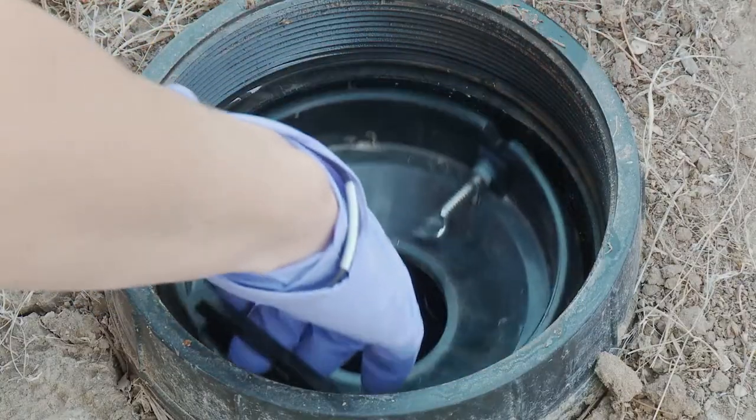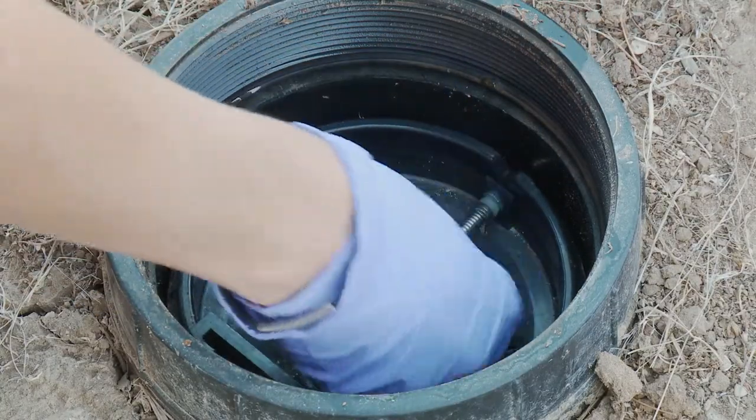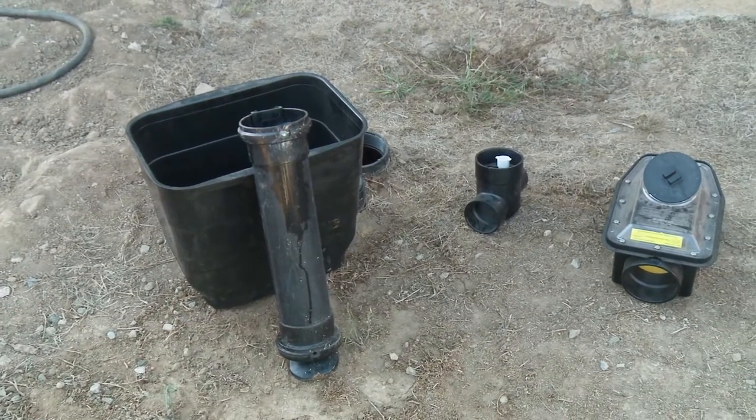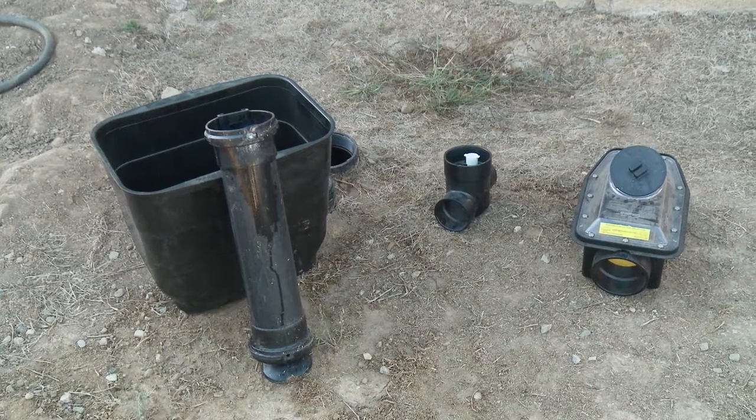The cost incurred to install and maintain a backwater valve may be a lot less than the cost and the headache involved in repairing the damage to your home and valuable possessions caused by water backup.